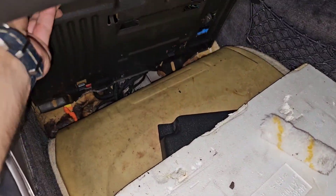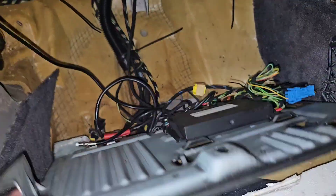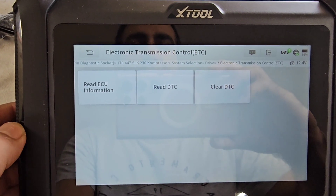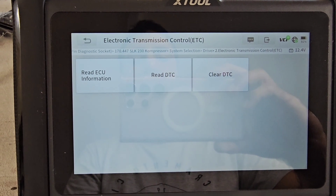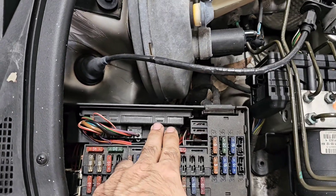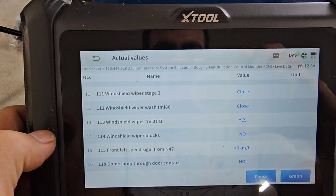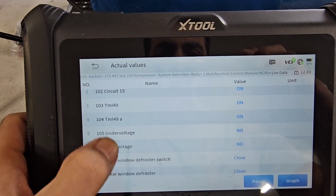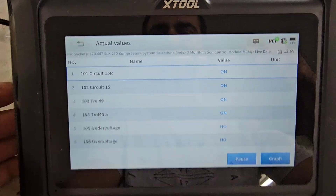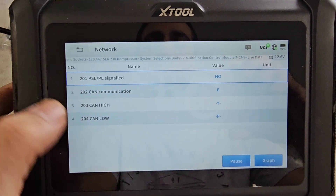Beside the main fuse box in the engine compartment you have the comfort module. It handles the window defrosters, windshield wiper speed signals, and dome lamp. These are all the signals you can get from the comfort module. It also actively communicates with the PSE module.